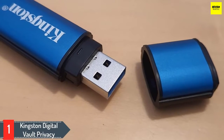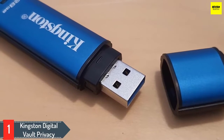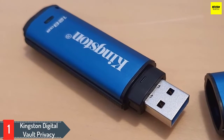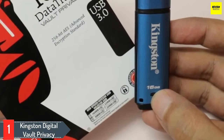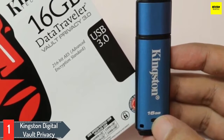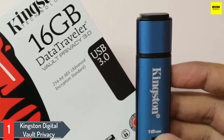Number 1: Kingston Digital Vault Privacy. The Kingston Digital Vault Privacy Data Traveler may seem small and elementary, but the device packs quite a punch as far as security is concerned. This device offers excellent data protection at an affordable price. The Data Traveler offers business-grade security with AES hardware-based encryption, while also incorporating antivirus protection.